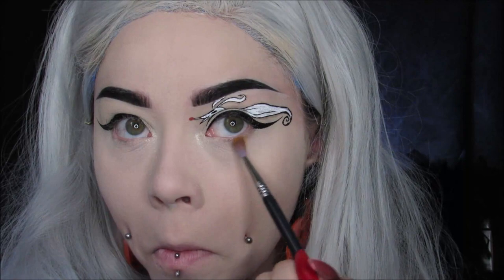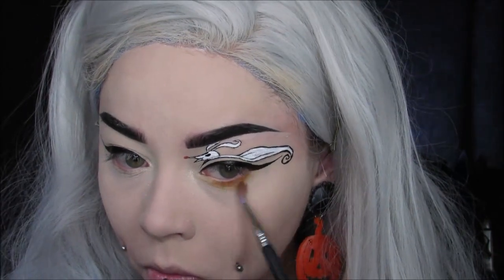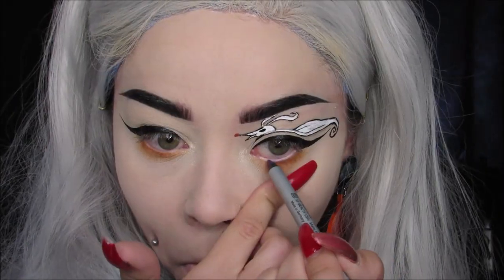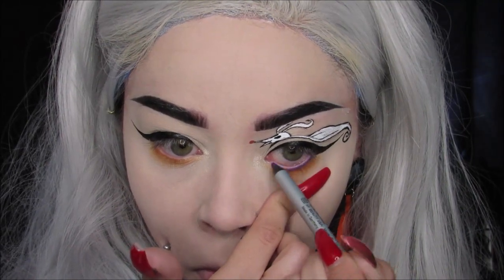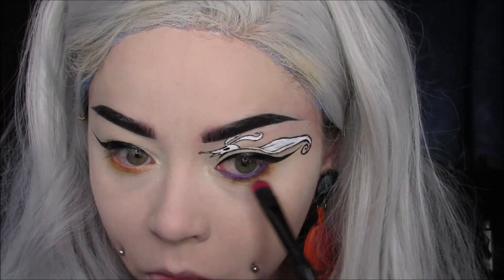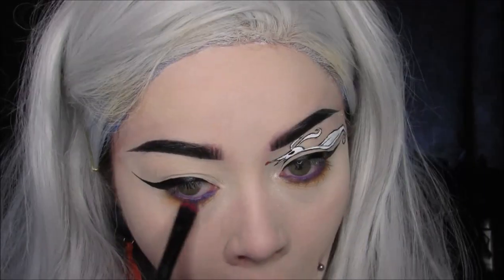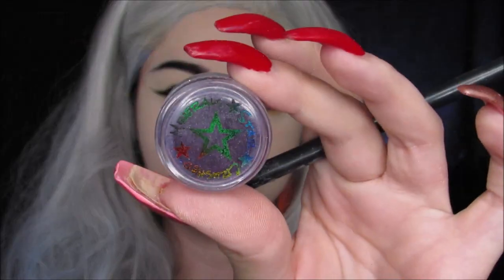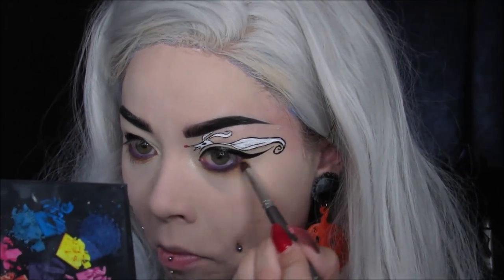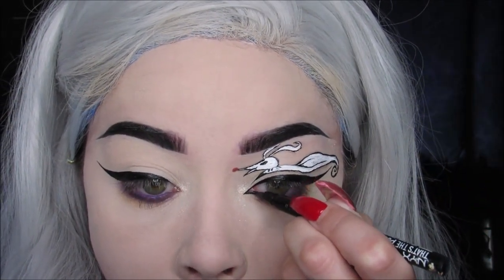Then I highlight the inner corner of my eyes, and I'm taking my NYX Butterscotch Caramel Shadow and smoking out the lower lash line. Using my Wonder 2 Super Stay Liner in Ultra Violet, I'm putting that in my waterline and smudging it out. Then just to make it more intense, I'm using my Star Crushed Minerals Single Shadow in Audacious Plum right on top of that purple liner. I finish my eyeliner nice and sharp in the inner corner, which gives that really elongated almond eye shape.